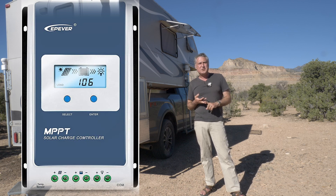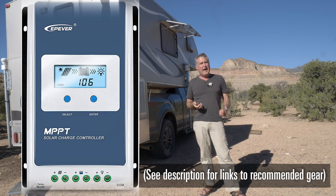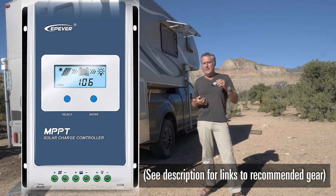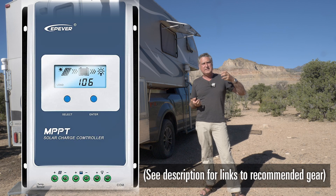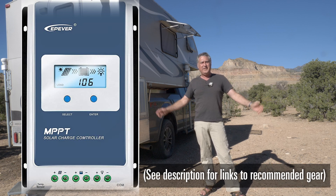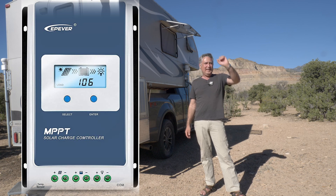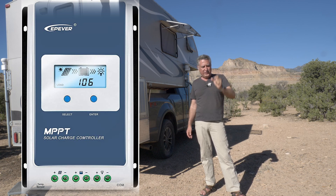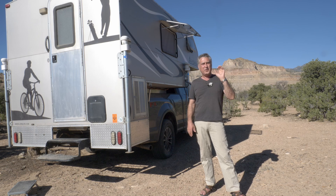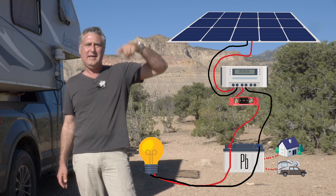I've been using the EP Ever charge controllers. I've got two of them on the boat and one in this camper. I'm really quite happy with them. They aren't quite as good as some of the more expensive ones as far as speed of changing gears, but it doesn't really matter — by the end of the day they're all going to put out within a couple percent the same amount of power. You take the lines coming out of that, you just hook them to the battery. You're going to want a fuse or two in this system — it's just good wiring practice.